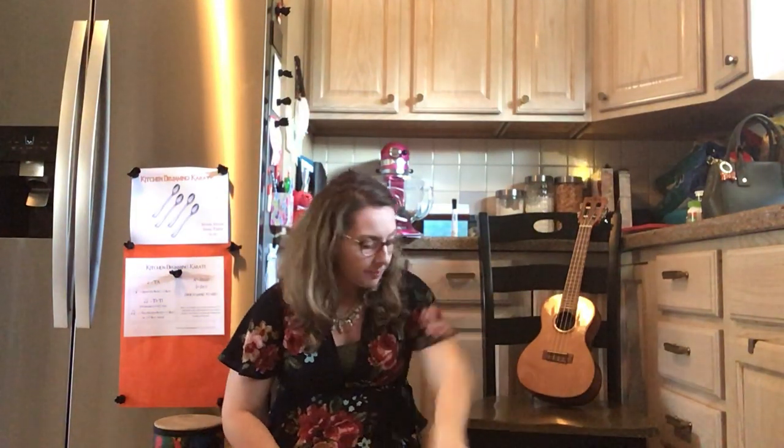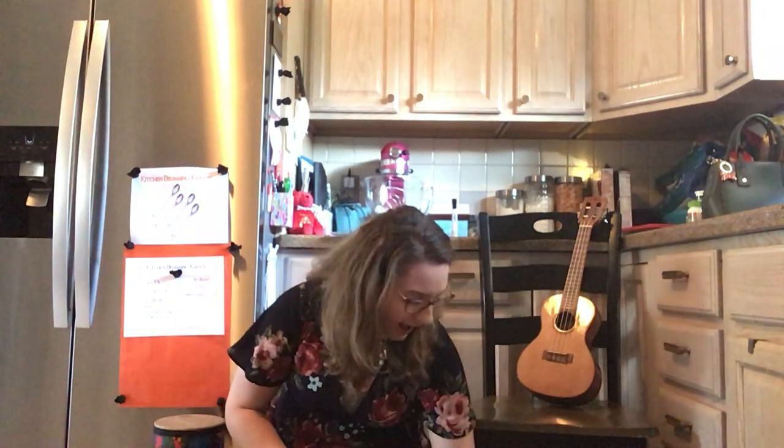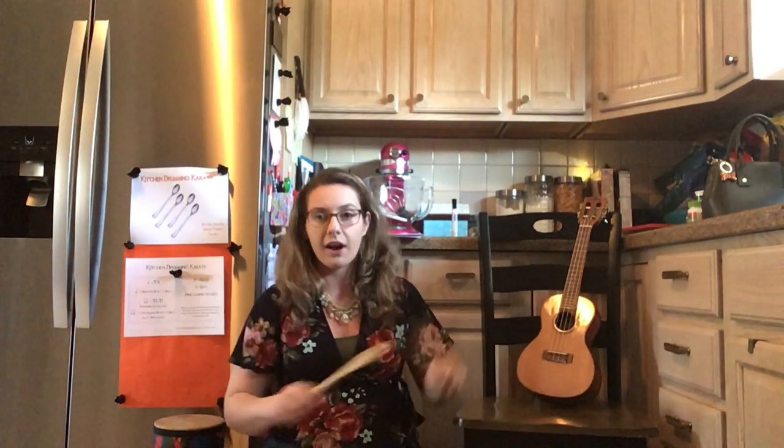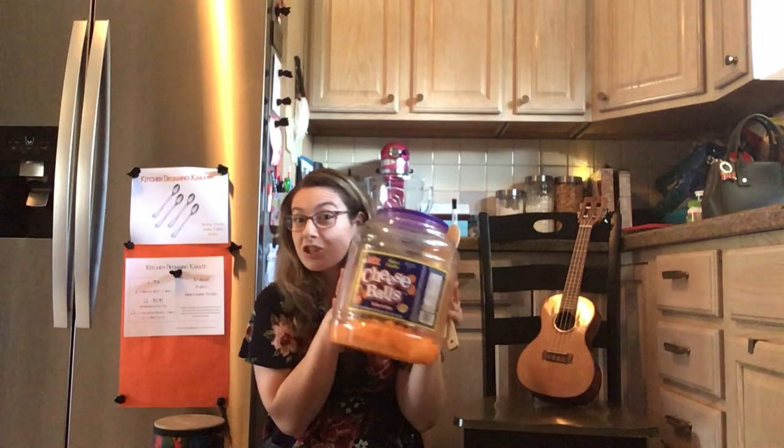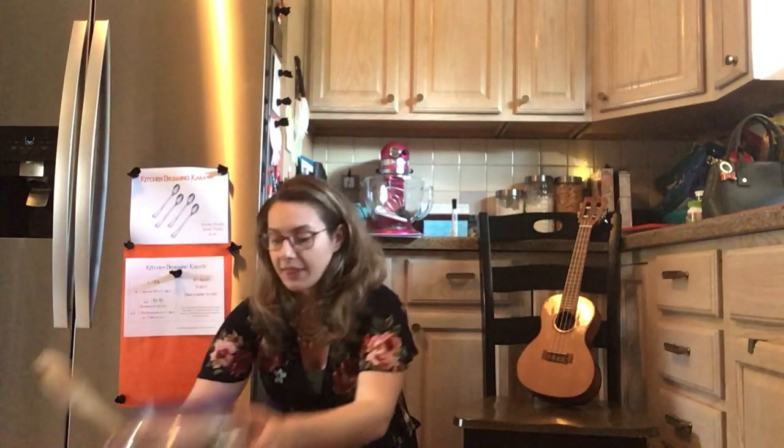Maybe we don't have straws or a cup at home. But maybe we have two wooden spoons. You can use your wooden spoons on your lap, on a chair, on the floor, on a pot, or on a plastic bowl. Or maybe you have one of Ms. Wormald's favorite snacks at home — maybe you have a big tub of cheese balls. You can use your cheese ball container with your wooden spoons and do Taz and TT's on there.